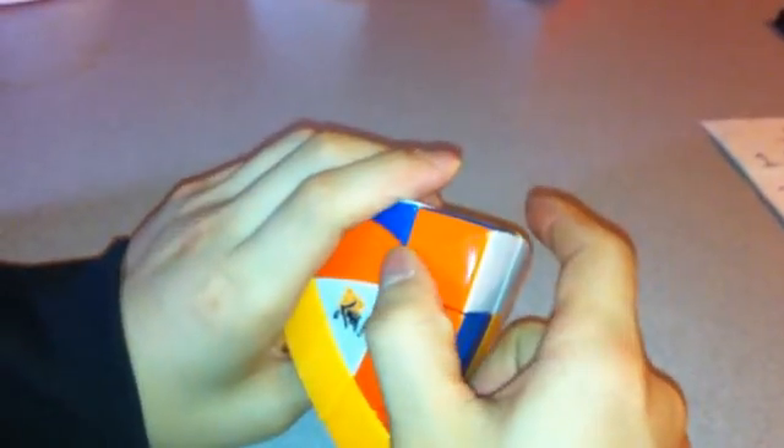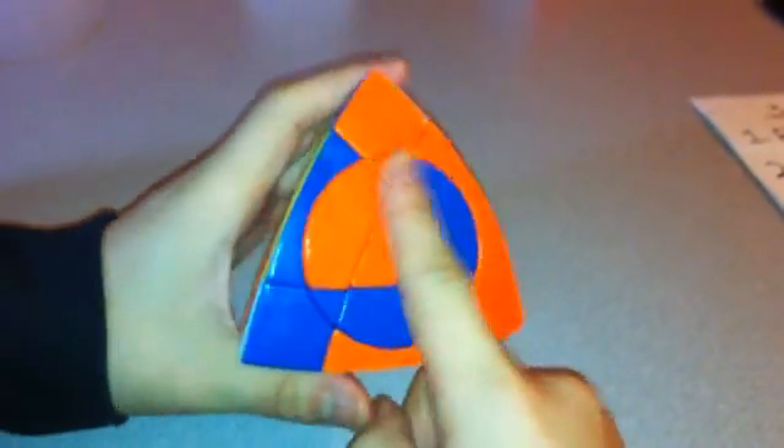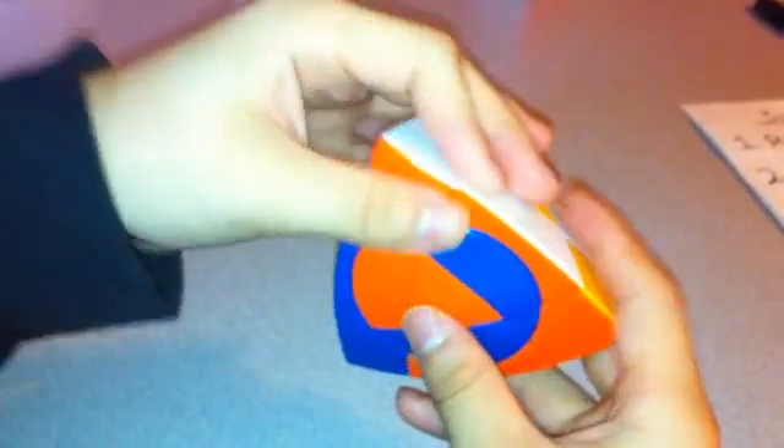Take a corner piece like this one, and if it goes straight down, do R inverted, L, R, L inverted — something like that. It doesn't always work, but in this case it did. So that's the quickest way to solve that corner problem. Just in case it doesn't work, I have another algorithm for that which I'll show you later.